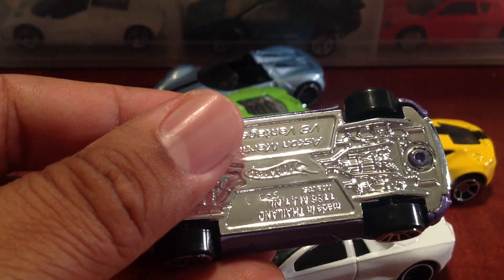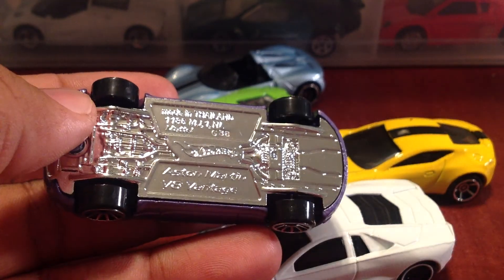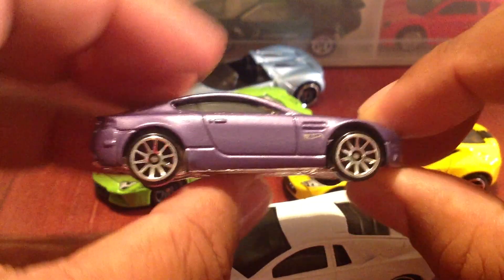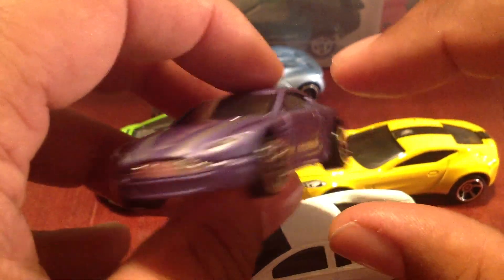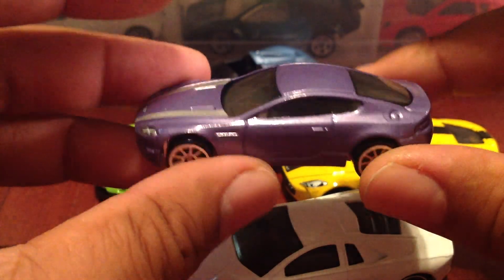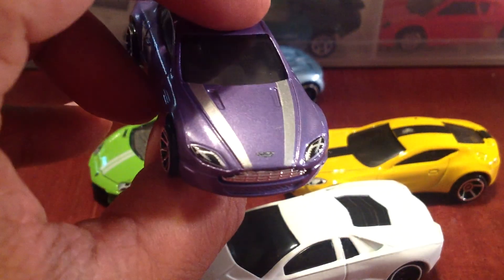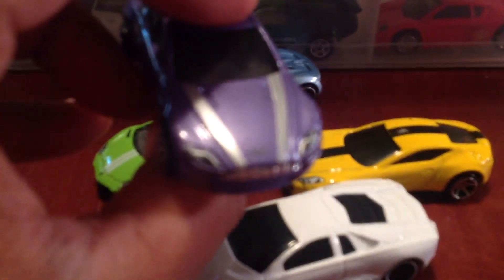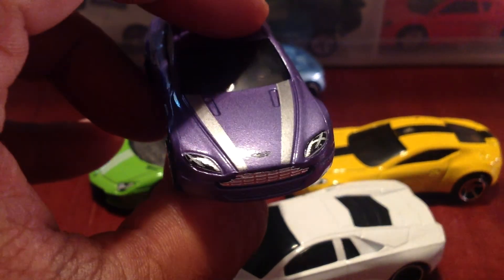This is a nice casting here. This is the Aston V8 Vantage. Very cool piece. I'm a huge fan of BBC Top Gear, and they rant and rave about their Aston Martins. Cool paint job here. I love this tampo work with the stripes in the front. We've even got an Aston logo there. Very nice. A little detail there.